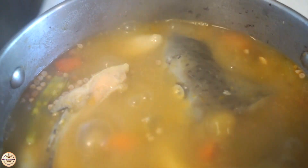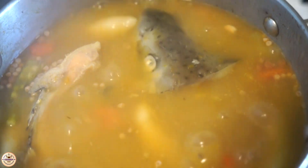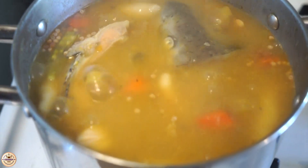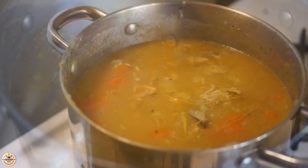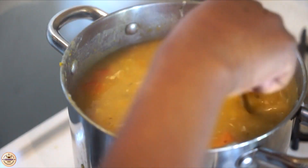Look how good it's already starting to look — everything is coming to a boil, all the flavors are just in the pot. It's starting to look like actual Caribbean fish soup!